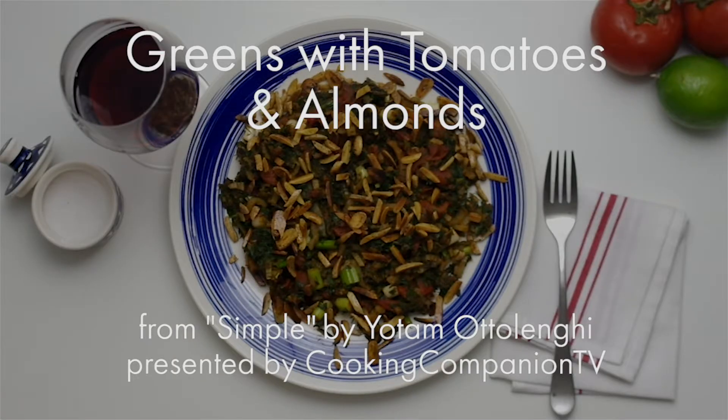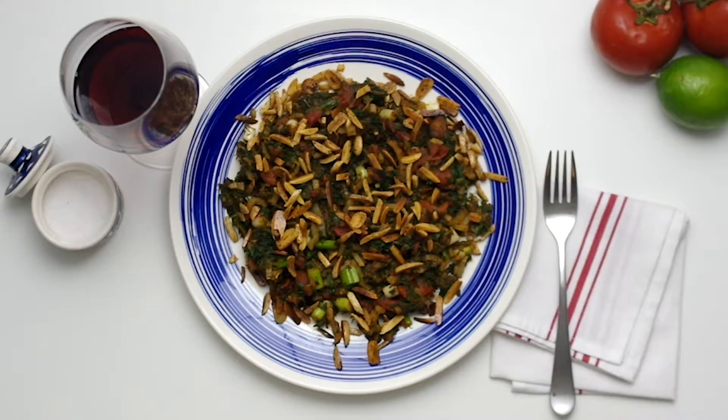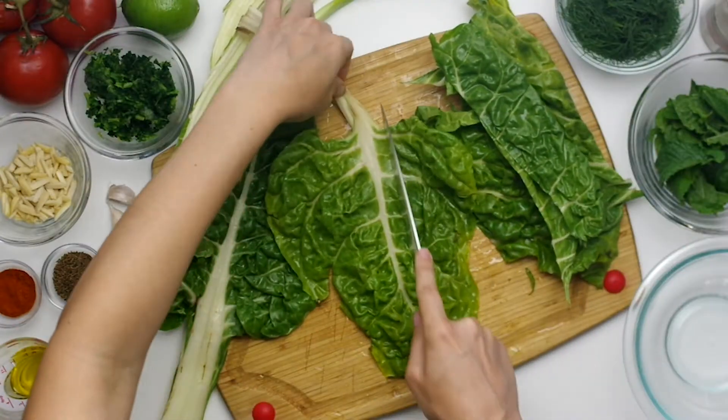Hey everyone and welcome to Cooking Companion TV. I'm Jenna Edwards and this is a recipe demo of tomatoes and greens with toasted almonds from 'Simple' by Yotam Ottolenghi. Give this video a thumbs up if you like it. In the video I demo half a recipe but I'll narrate the full recipe.